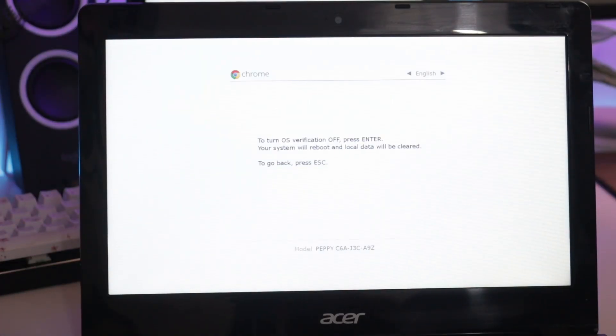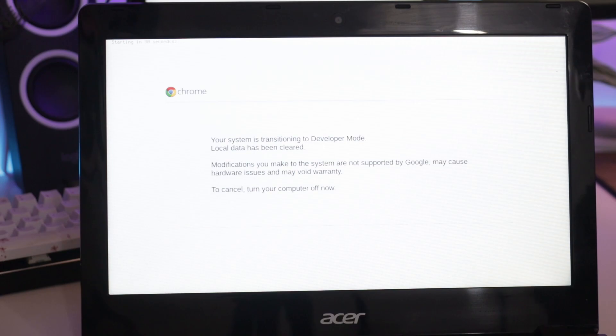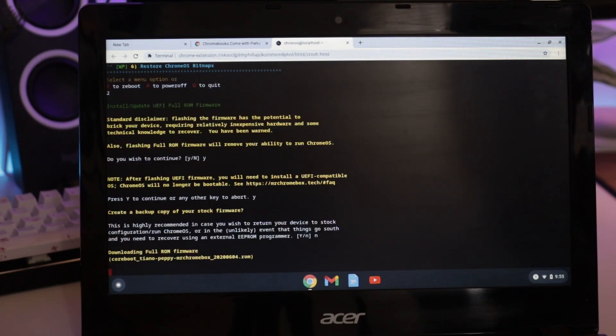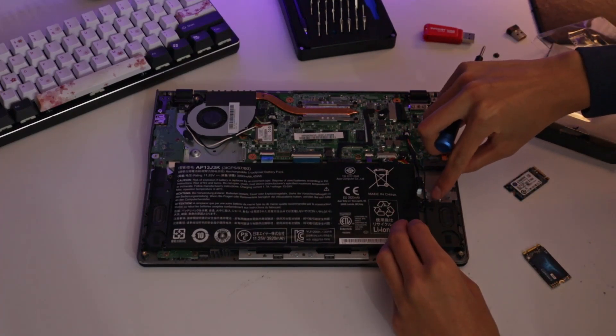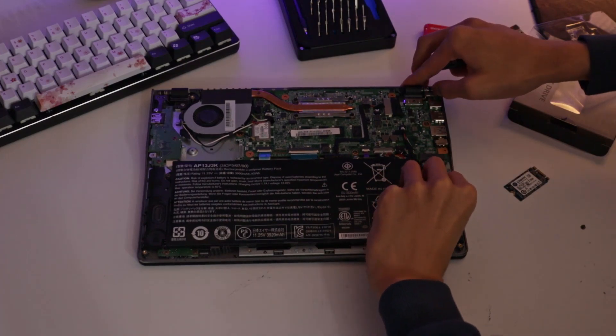Next I put my device in developer mode and flashed the new firmware onto my Chromebook. This allows us to boot UEFI-based operating systems. With the new firmware ready, I installed the 128GB drive, since 16GB isn't a lot of space and Windows requires a minimum of 32GB.